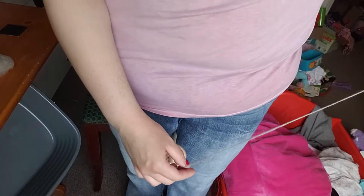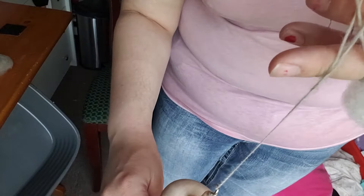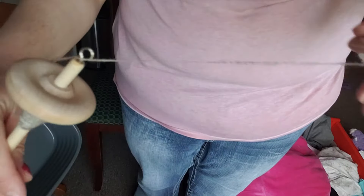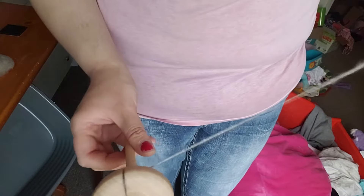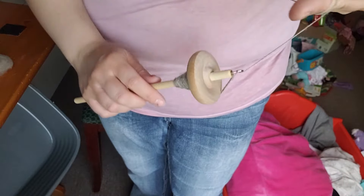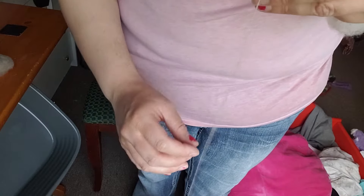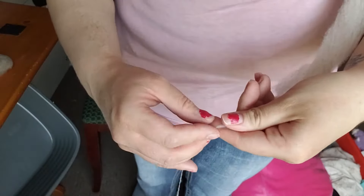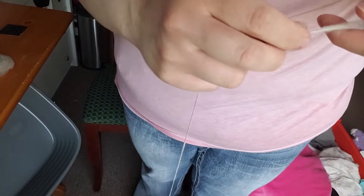Now we need to add more twist to the rest of the yarn that doesn't have enough twist in it. I like to just wrap it around my hand, then add some twist to that single so it's nice and strong and even with the rest of it. Unwind a little more from your hand, hook it back on, add a little more twist, and then wind that part on. Hook it back, add some more twist, unwind from your hand, add some more twist — and as you can see, we're coming to the point where it was broken, and you won't even be able to tell.